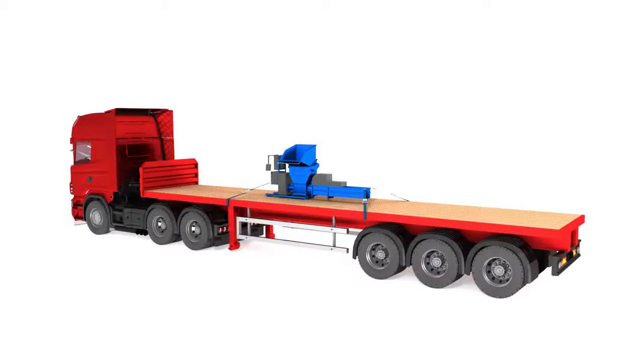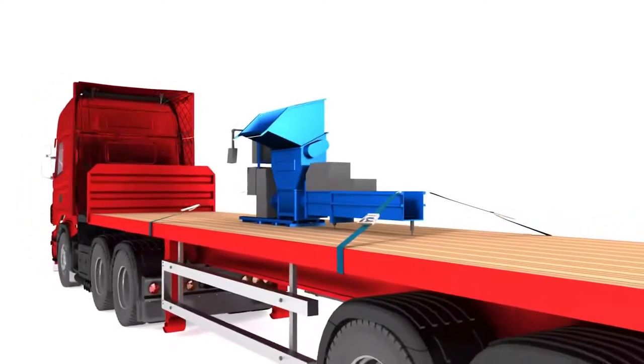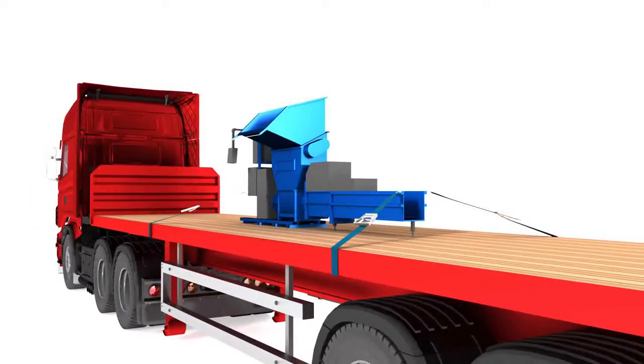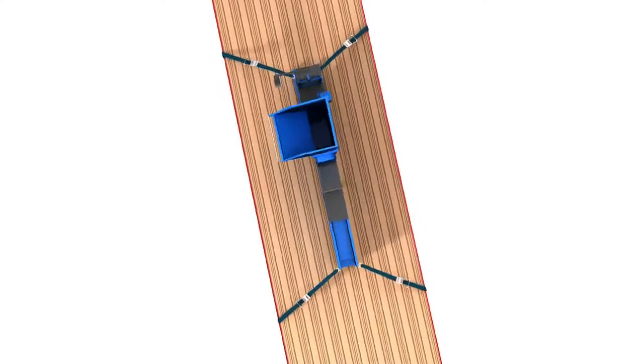Direct lashing is normally used for plant equipment and similar heavy machinery. One end of the lashing is attached to the load and the other to a lashing point or the vehicle chassis. Lashings are used in opposing pairs to prevent the load moving.